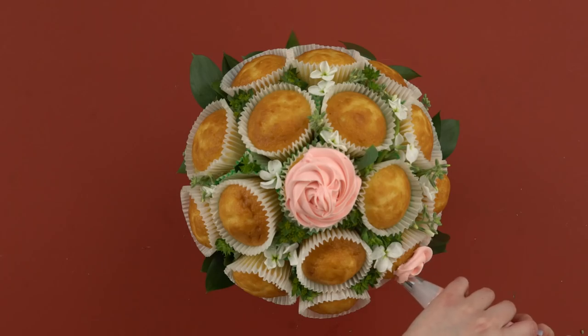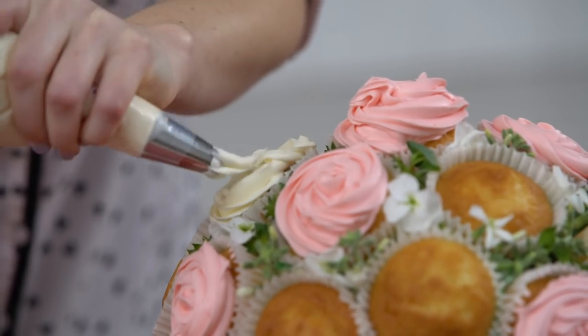Icing cupcakes to look like a rose is super easy — just get a star tip and swirl it around the cupcake.